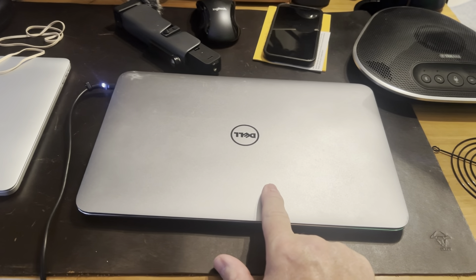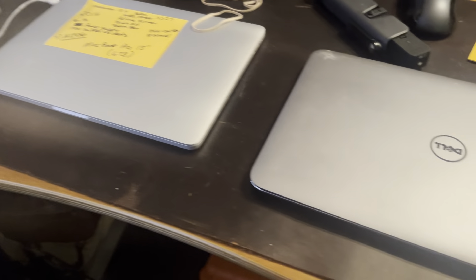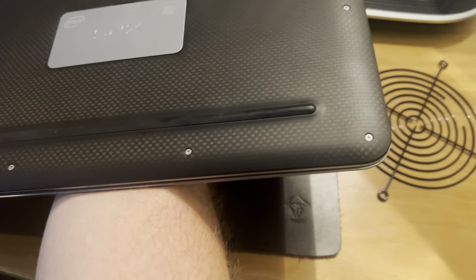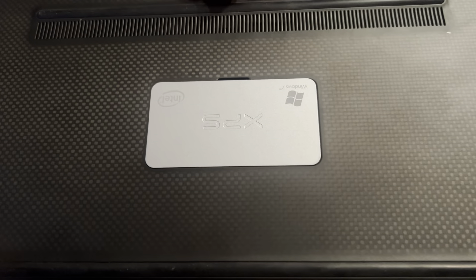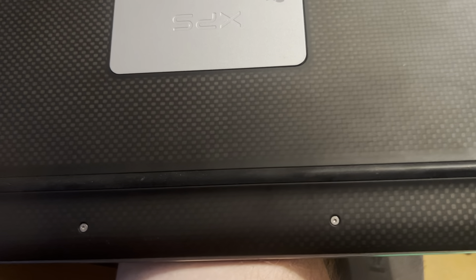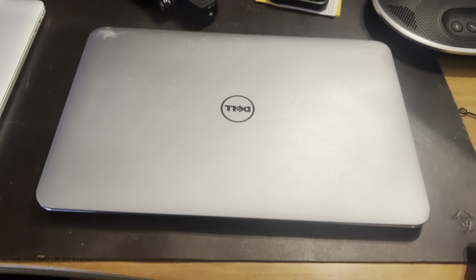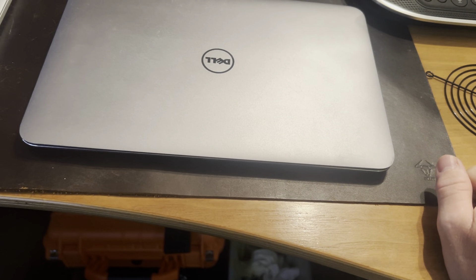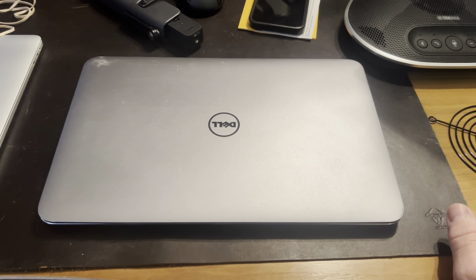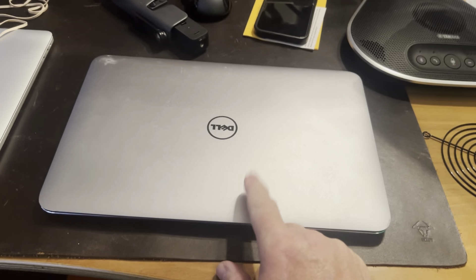So back on point — this right here, I'm going to just flip it over. There are T5 screws, and I believe there's a Phillips head under there. Flip it over, Phillips that screw, undo the wireless card, and just plug the new one in, put it back together, turn it on, and let Windows find the wireless card and see if I can get wireless connection back on this.